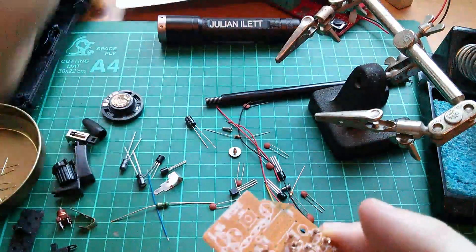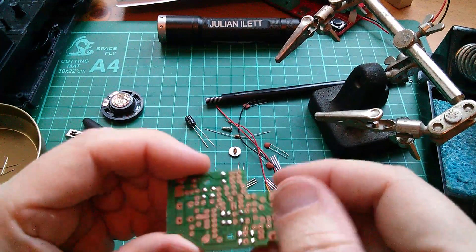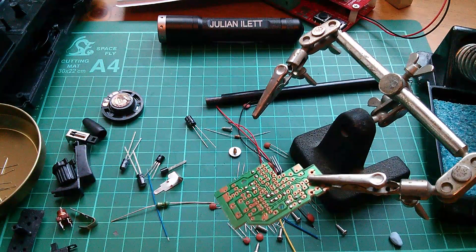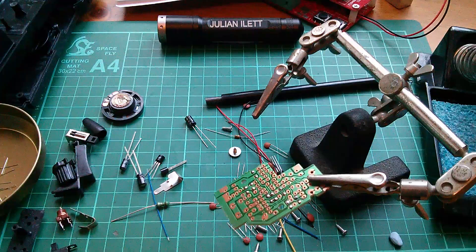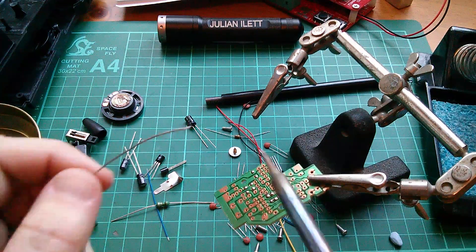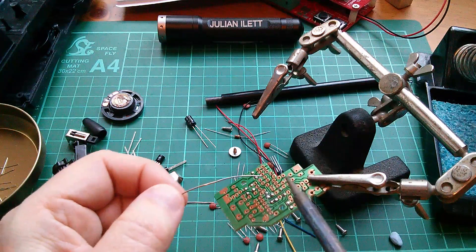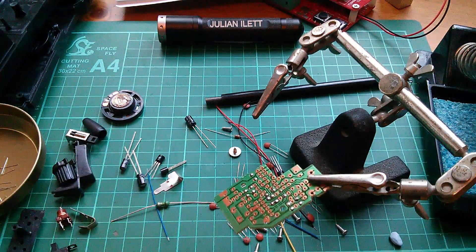I also had - not Maplin, probably Radio Shack, Tandy - Tandy electronic sets. You know, you could build burglar alarms and radio receivers, and I think some of the sets let you build a radio transmitter.